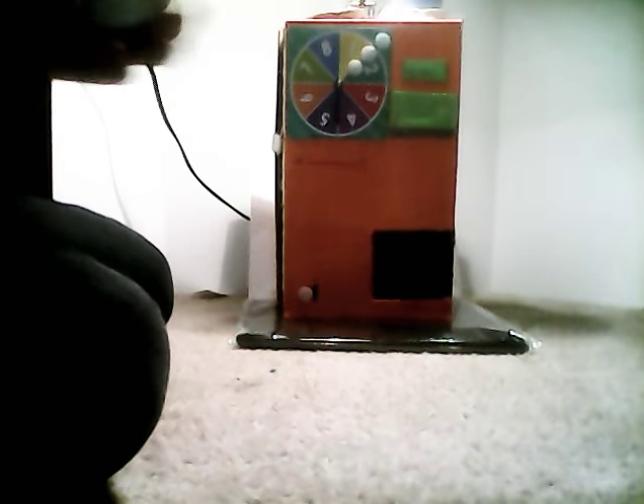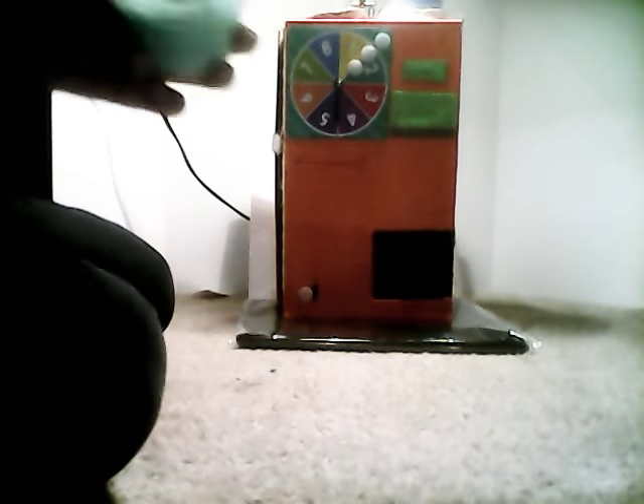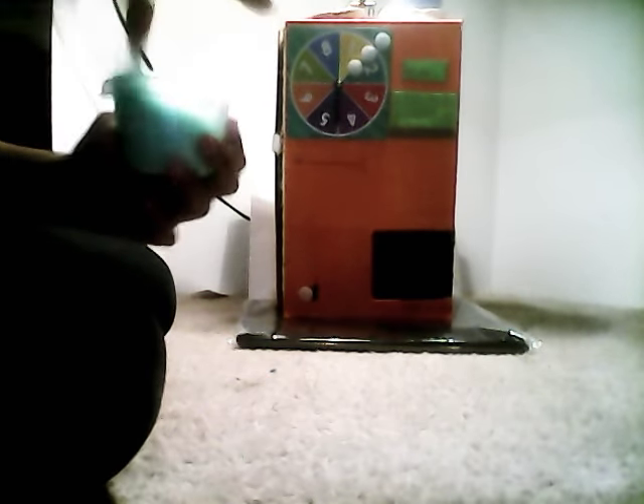This is a slime that I made out of the face mask. You can check out my slime video.